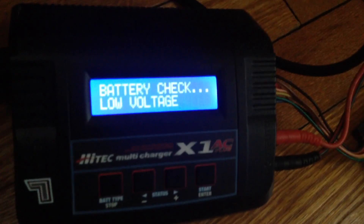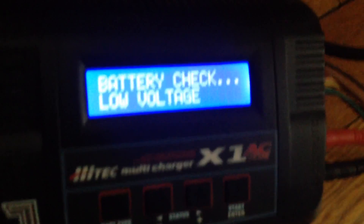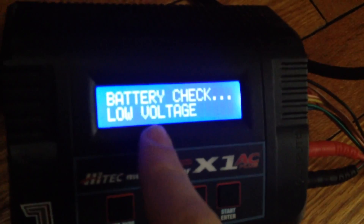Hey YouTube, as you can see here, I've got my LiPo battery, but when I was about to charge it, the charger is telling me that I have a low voltage.